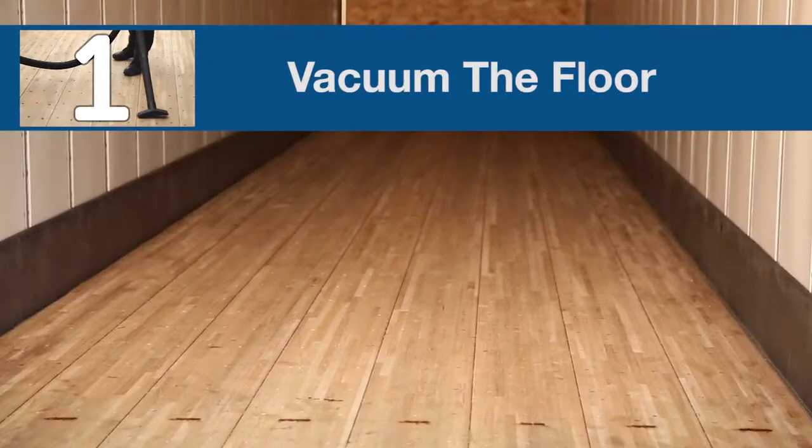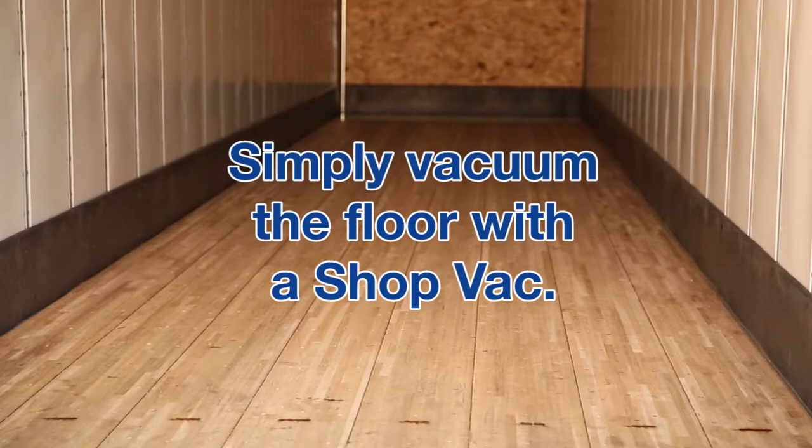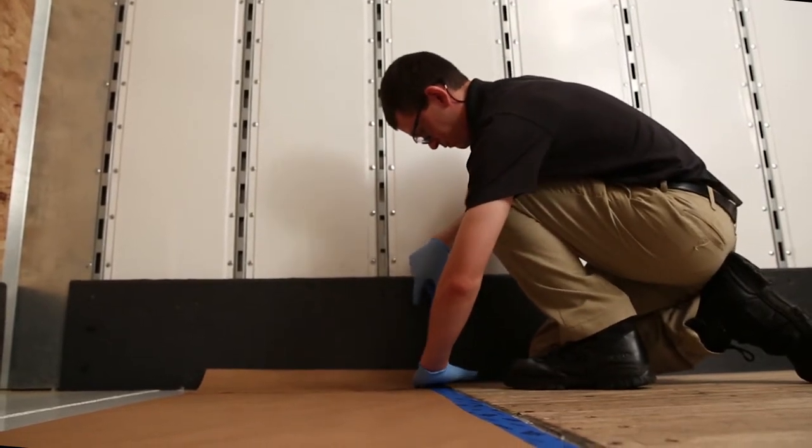Step one: vacuum the floor. Floor preparation in a new trailer is minimal — simply vacuum the floor with a shop vac. If the floor has metal plates, it will be necessary to mask these off with craft paper.